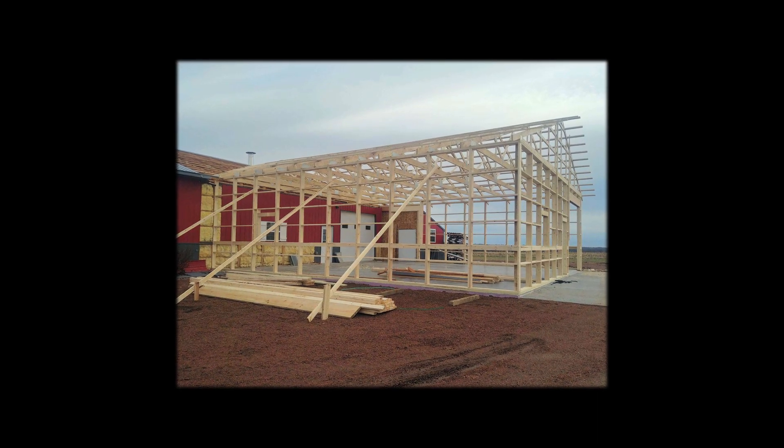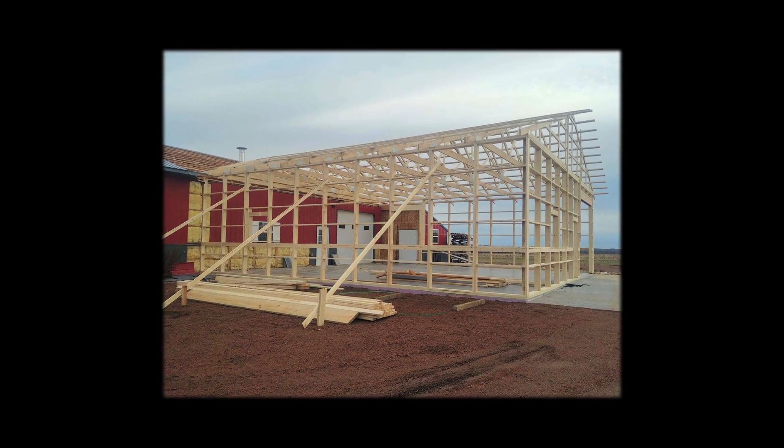While you're watching this video, you might hear some banging, sawing, or various loud construction sounds. That's because the Maple Dude World Headquarters is expanding — exciting news.